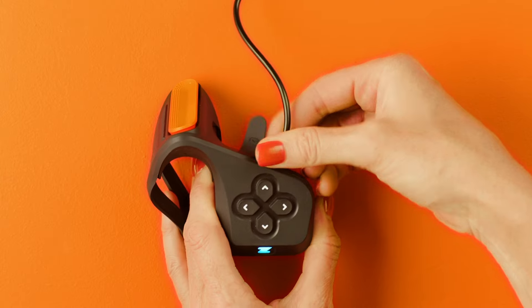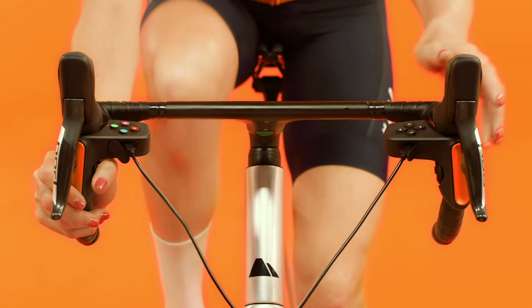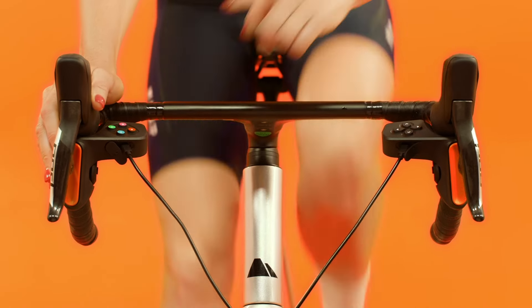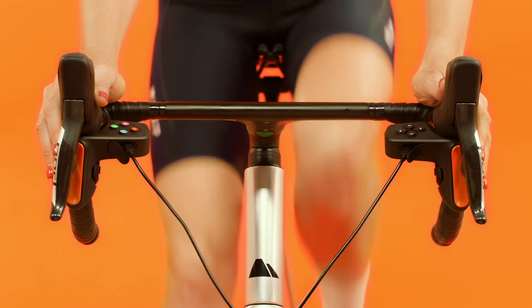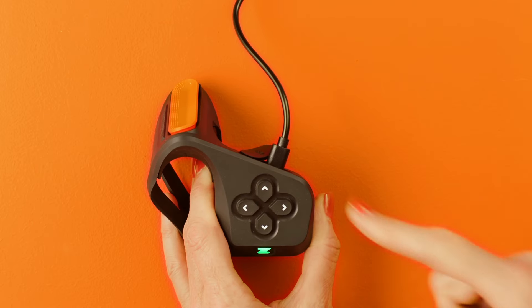Now you will be able to see the battery level percentage of each of your controllers. If the battery level is low, you can plug the charging cable in to charge them. You can charge and ride at the same time. The controllers also let you know when you need to charge them — when the Z flashes orange, it's time to plug them in. The controllers will pulse green when they're charging.